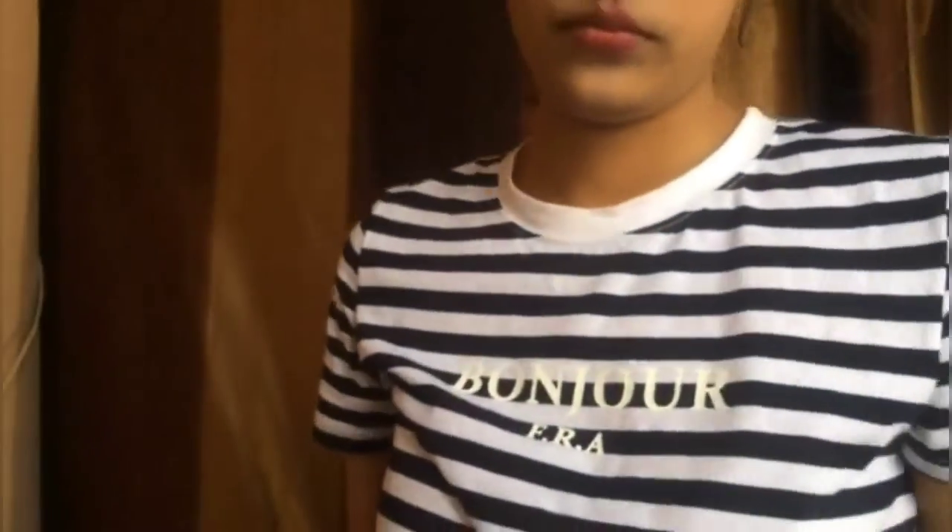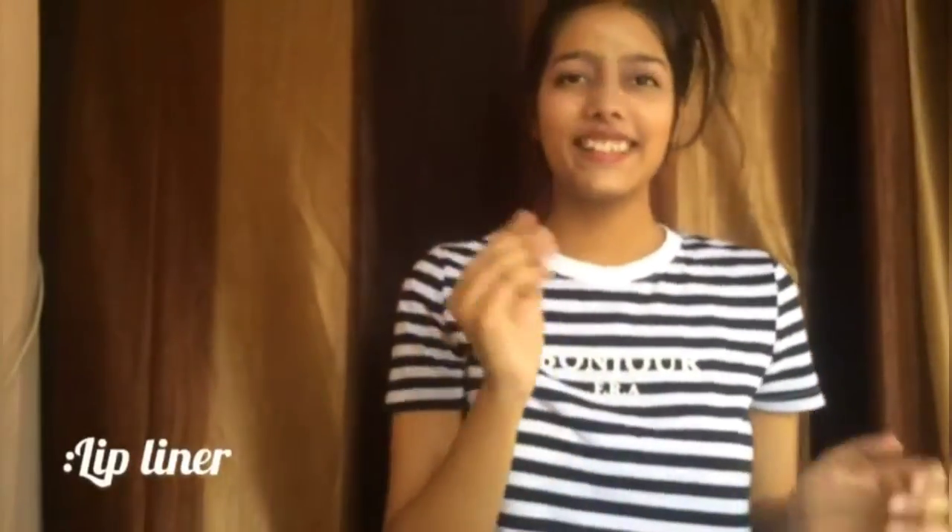Choose a lipstick shade which looks good. You will get the link to the products in the description. Use a lip liner according to your lipstick shade.